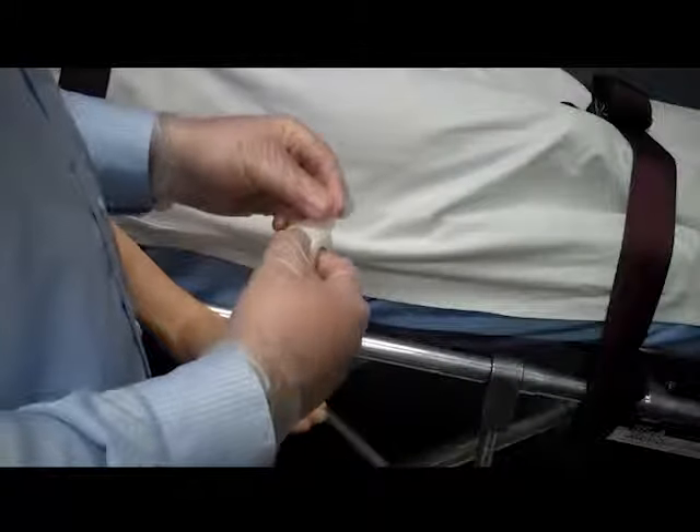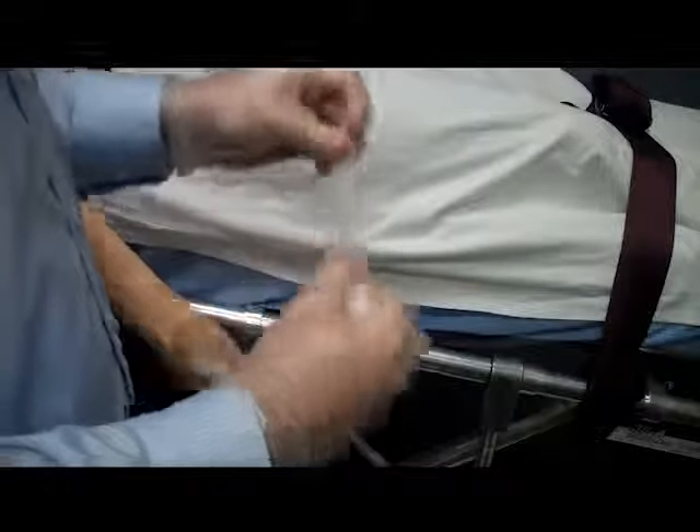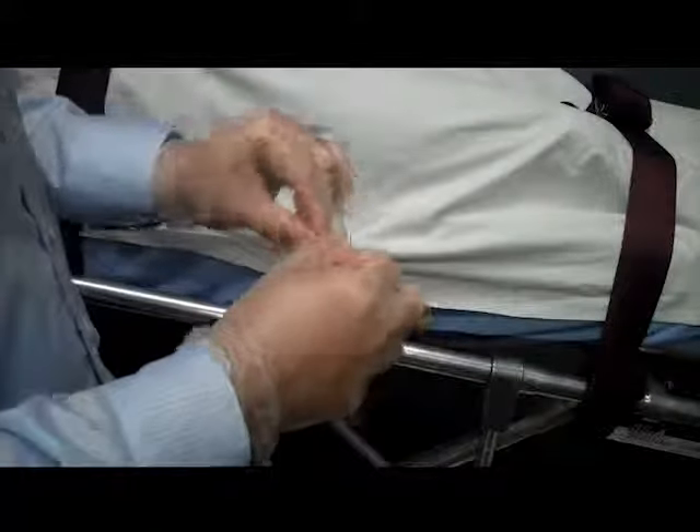To finish getting ready we are going to tear three or four pieces of tape. We do this before the venipuncture so the tape is ready and easy to use. Finally I want to make sure I have everything else I need to start an IV. I want to do this before the procedure since my hands will be full.